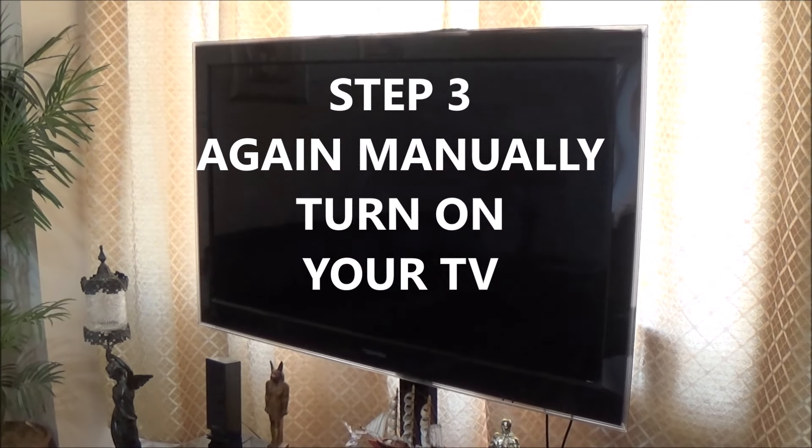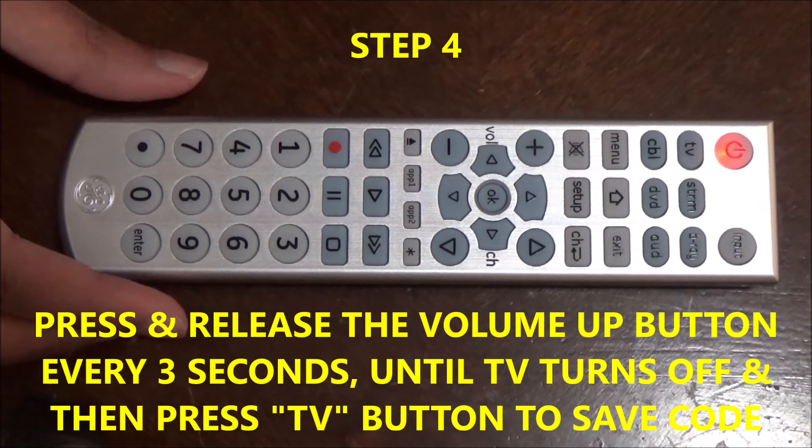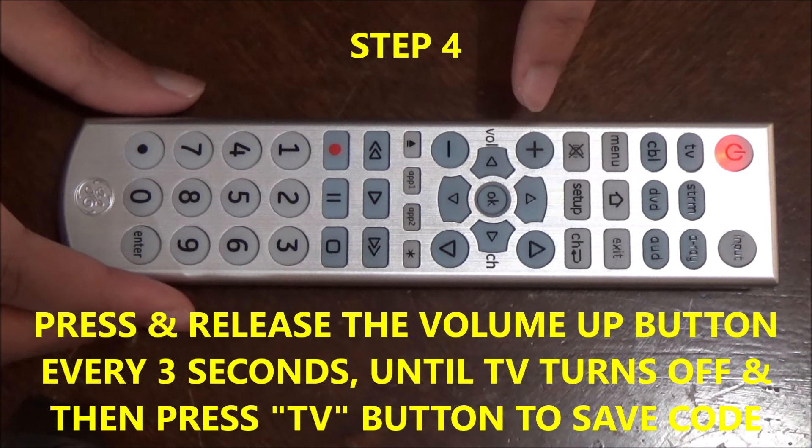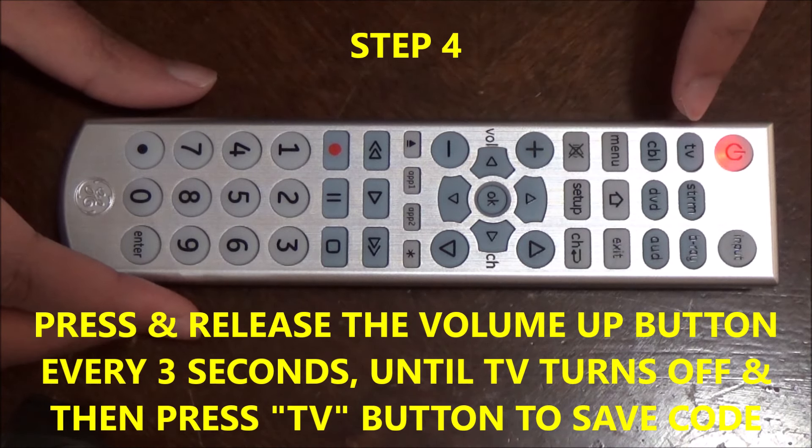Again, manually turn on your TV. Now press the volume up key every 3 seconds to resend the code, and when your TV turns off, press the TV button to save the code.